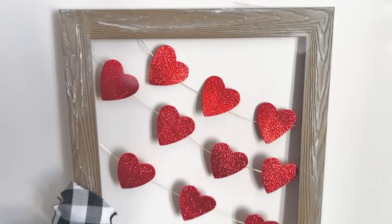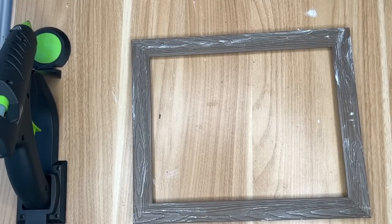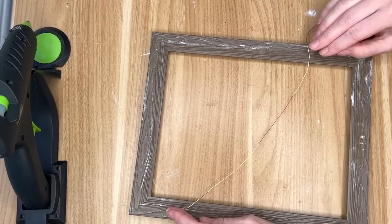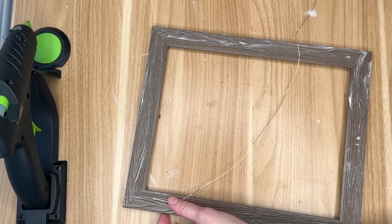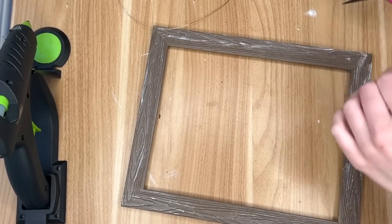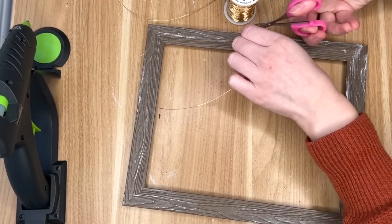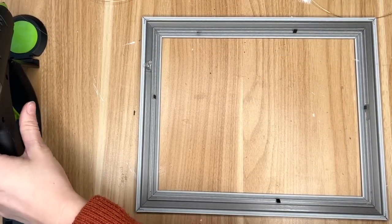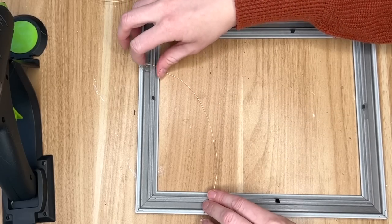The first item I use in quite a few DIYs — I love the faux wood frames from the Dollar Tree. If you see them, definitely pick them up because I use them in quite a few of my projects. I did distress it a little with some white paint just to give it more of that farmhouse look. For this craft we're going to be creating three different strands of some nice glittery red hearts, so I grabbed some gold wire and I am just kind of measuring out how much of the wire I'm going to need.